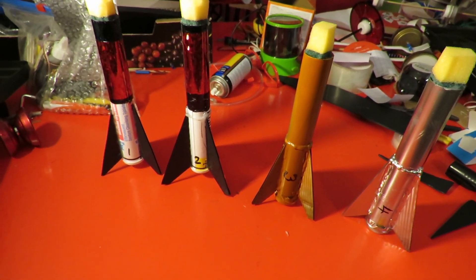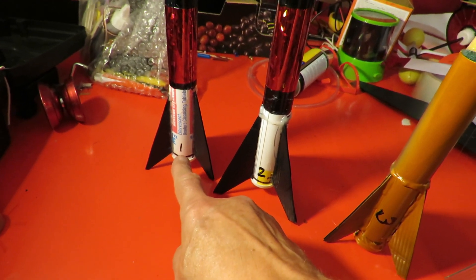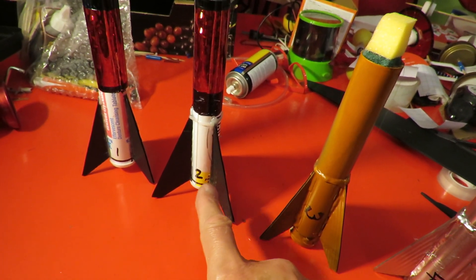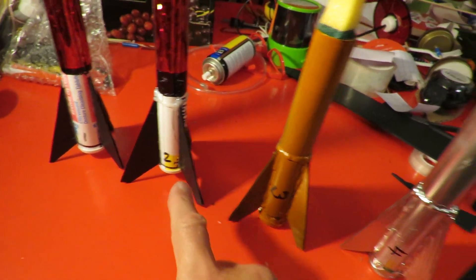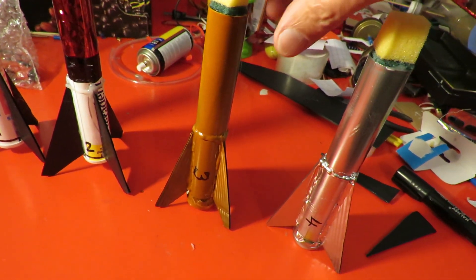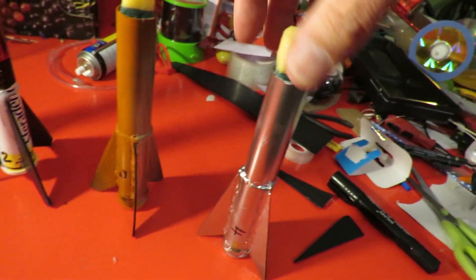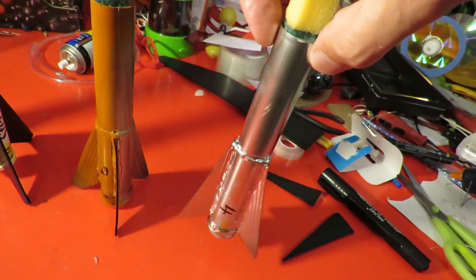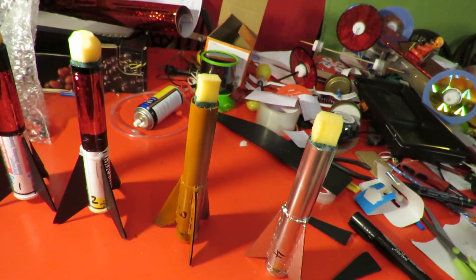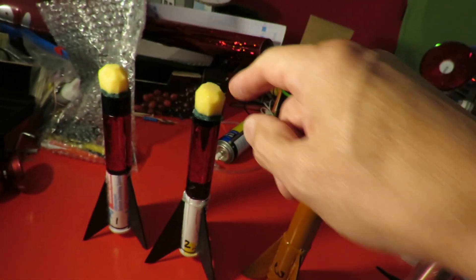Now I've got four of them. That's the Superdent tube — I've got that numbered number one. That's the first Sterodent one I used the other day, number two. And these are the two new ones, three and four. This one's got a bit of orange on one side and silver on the back, and this one's silver all the way around. They've all got a bit of foam on top to try and reduce the damage on landing.